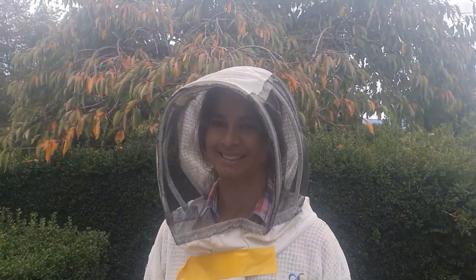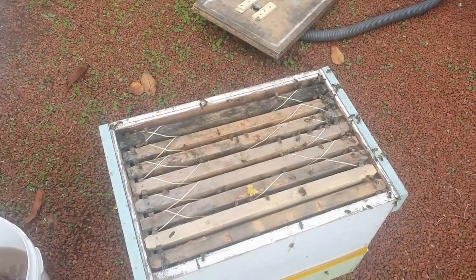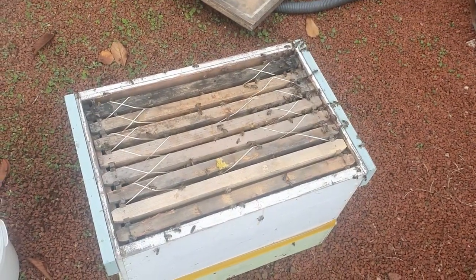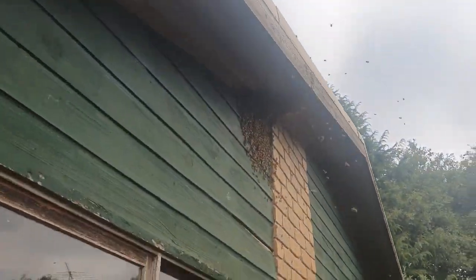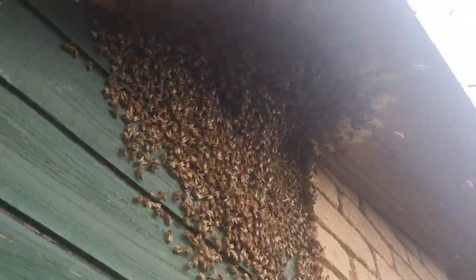We've just got Shea here at the moment giving us a hand. We've cleaned up most of the honey, still got a little bit to go. There are about five frames of honey equivalent and only about a frame of brood, but the bees are already packed down for winter.